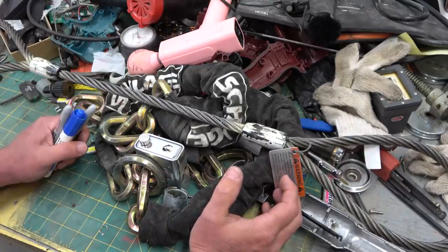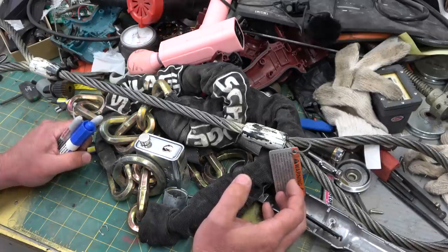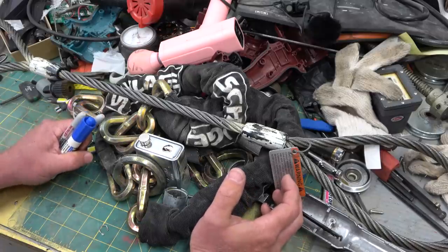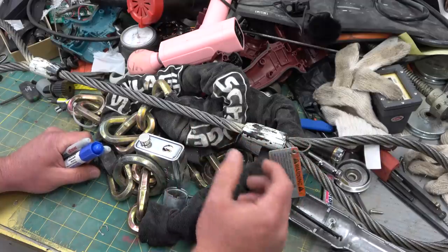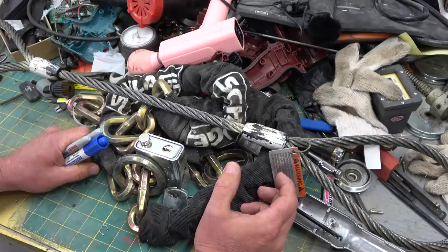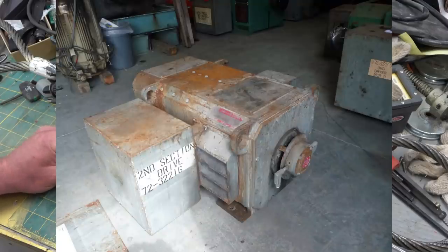What we have is an aerial tramway commissioned in the late 60s, early 70s, something like that, which means it's getting a little old. But that's not why it failed. In that era of equipment, the drive motors, in order to control speed, would have been DC — direct current, shunt wound — very likely.